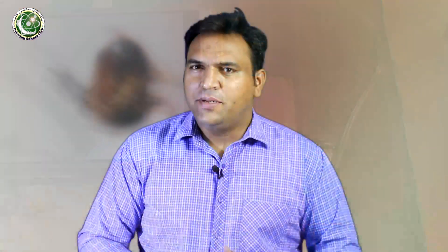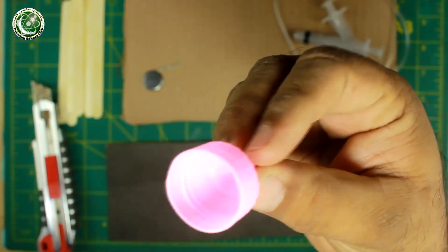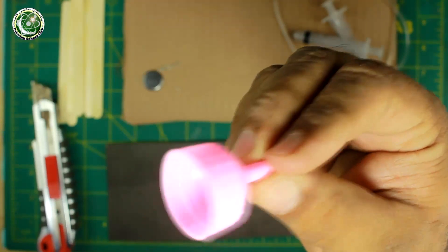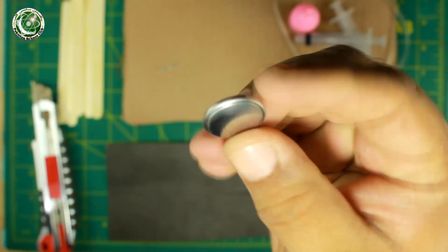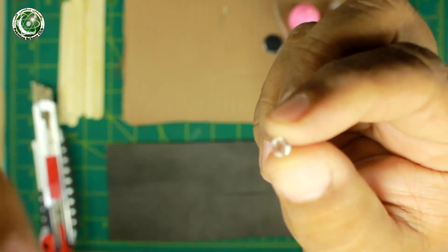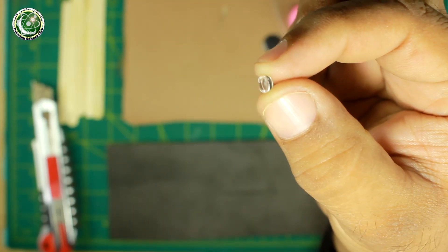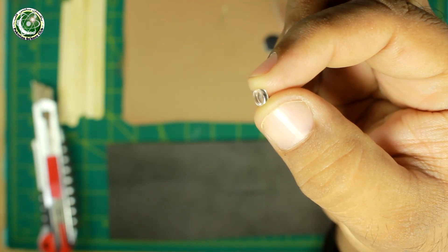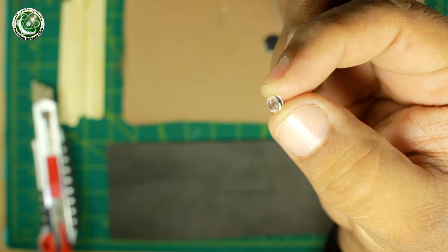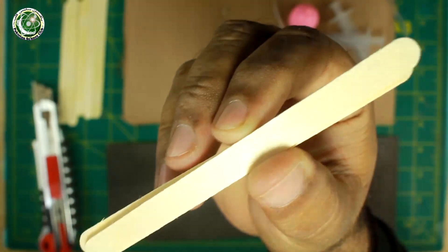This microscope can be made from a lot of different materials. For making this, what is needed? 2 syringes, pipe, some bottle cap — we have a ketchup cap — a coin battery, an LED, and a micro lens. This micro lens is from the laser pointer of any toy. We will also need ice cream sticks and a chart sheet.